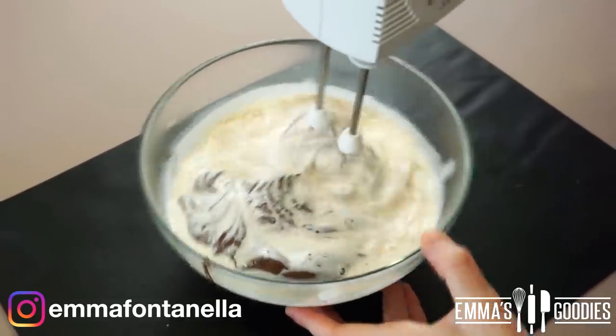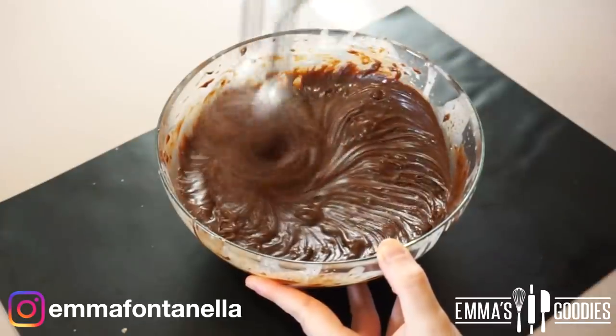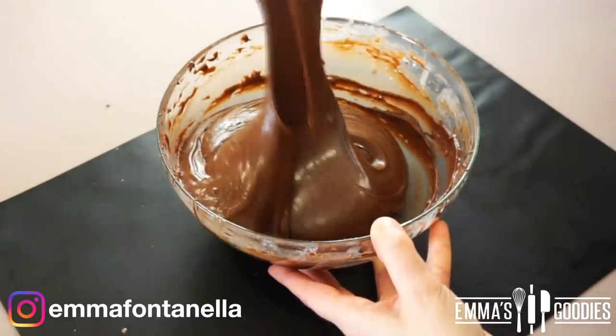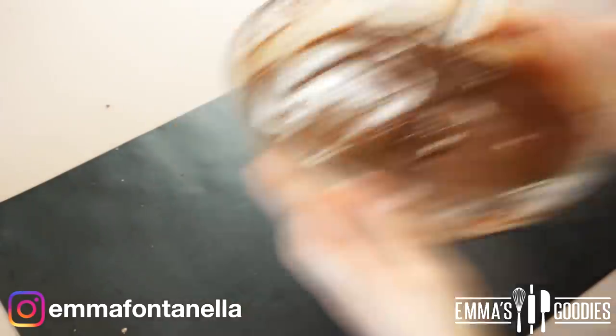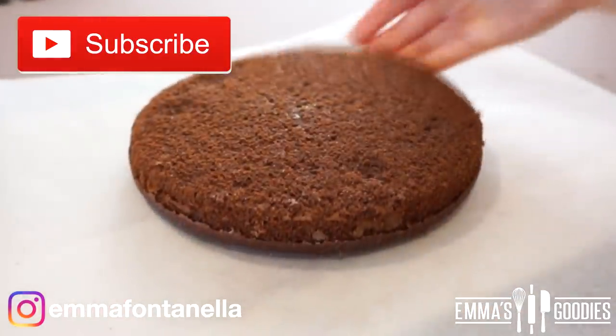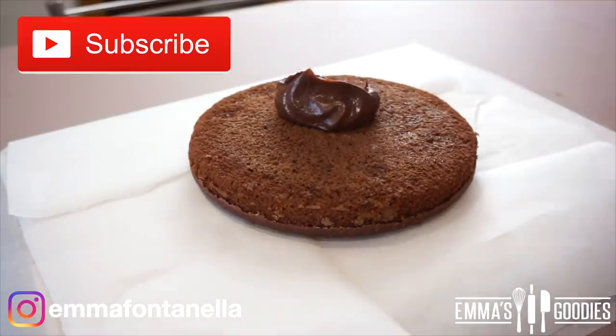What I love about this frosting is that you can really cater it to your liking. For a looser frosting, add more cream; for a thicker frosting, add more chocolate spread. If you want a really rich, delicious frosting, you could even just do straight-up Nutella — it's rich, but it's delicious. By the way, if you're new to my channel, hello and welcome! Make sure to subscribe and click that bell — I post new videos every week.